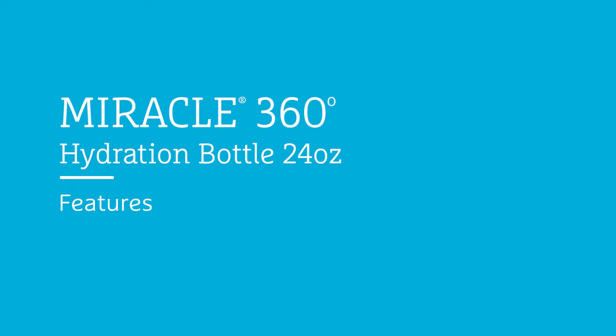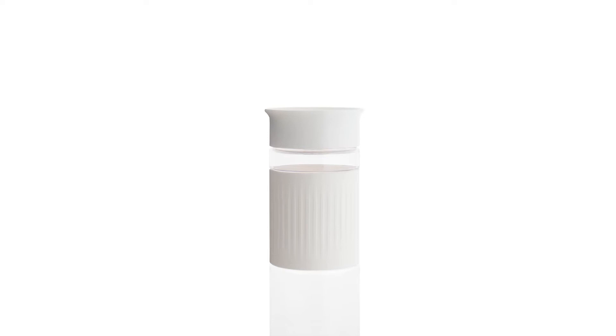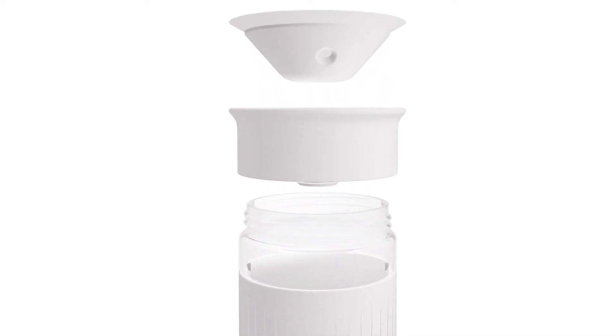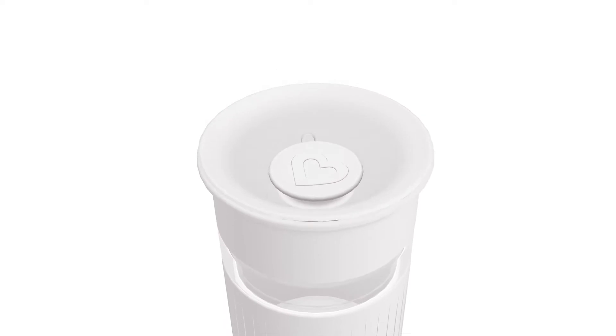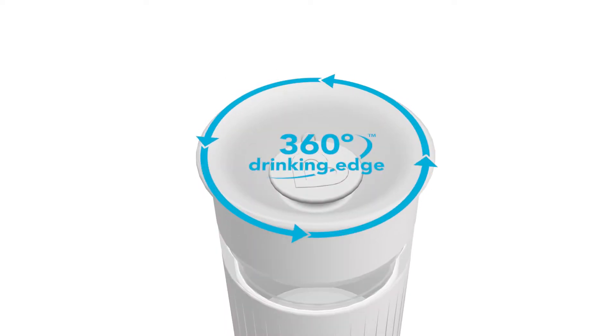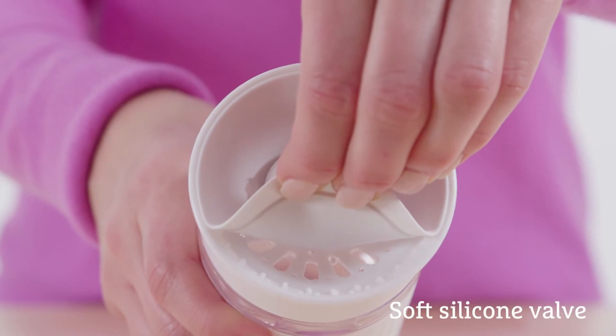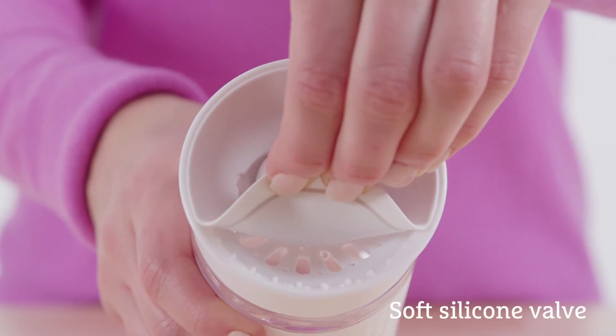The Miracle Hydration Cup is unlike any other cup on the market, because it was designed to be spill-proof enough for a toddler to use. Designed with minimal parts and a 360 edge, you can drink from anywhere around the rim just like a regular cup. The soft silicone valve provides a spill-proof seal that automatically reseals when you're not drinking from it.